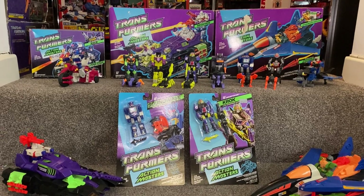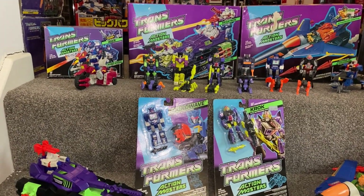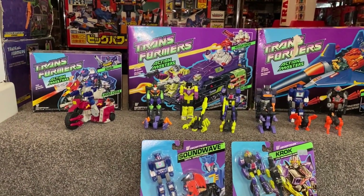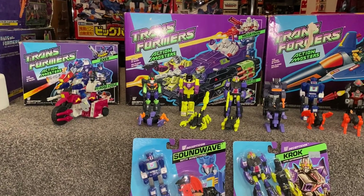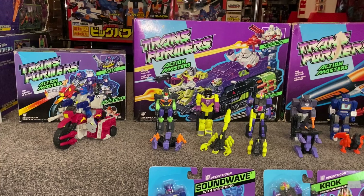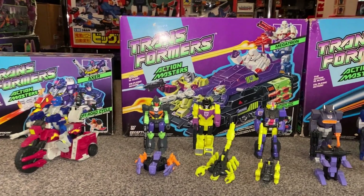Now these aren't everybody's cup of tea. These really do split the Transformers fandom and community completely in half. But I do feel that they're getting slightly more popular, mainly due to the fact that there's some ones called Red, which are robot enhanced design, and there's another company as well that's making figures like this.